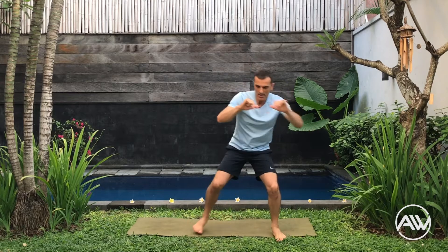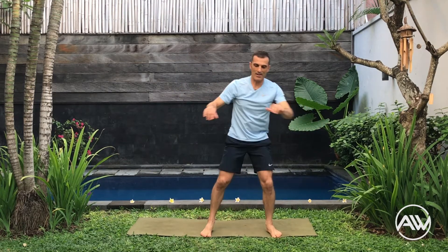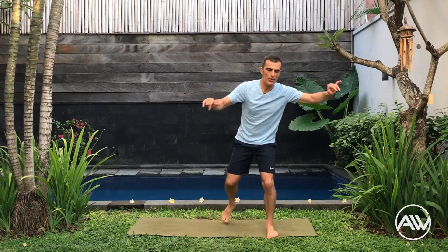Soft style training — 10 more seconds. Now we are going to do the ginga frontal kick: step back, frontal kick. Land good. Different way to do the frontal kick with the arms in capoeira style.